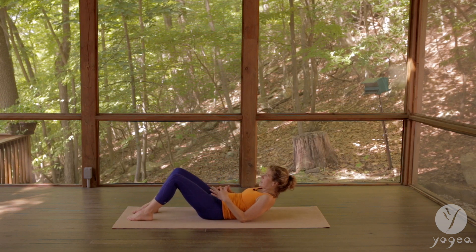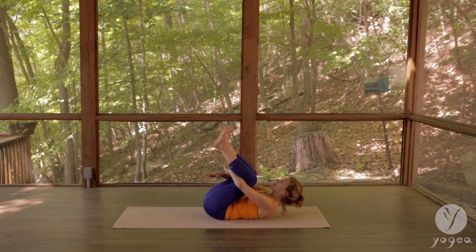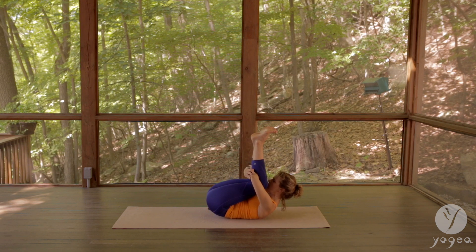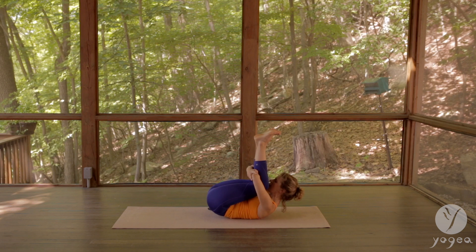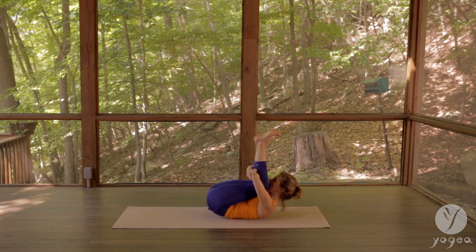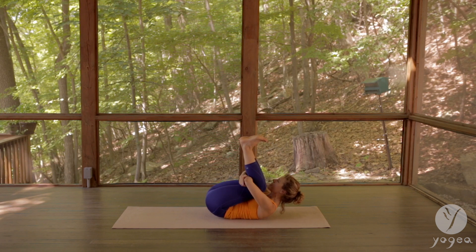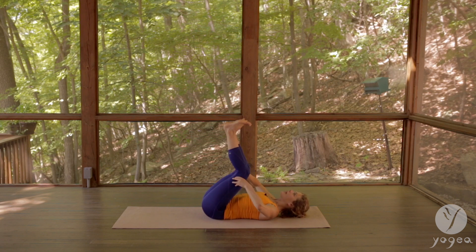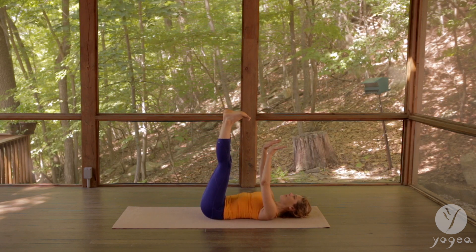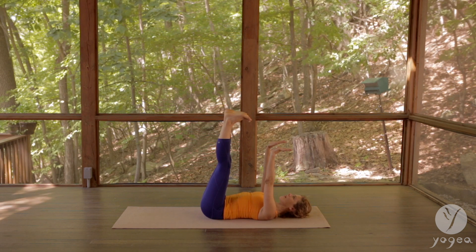Gently, one vertebra at a time. Hug the elbows, lift up, hold it here — we're not going to attempt the plow, just staying here. Inhale and exhale, then push your heels up to make an imprint into the sky. Press your palms up, feel that energy.